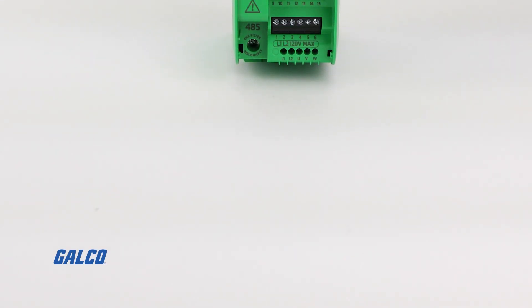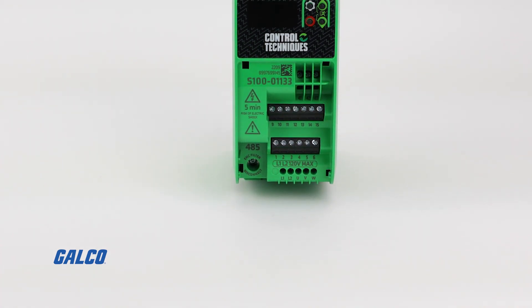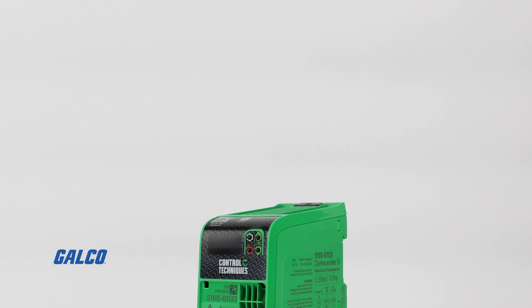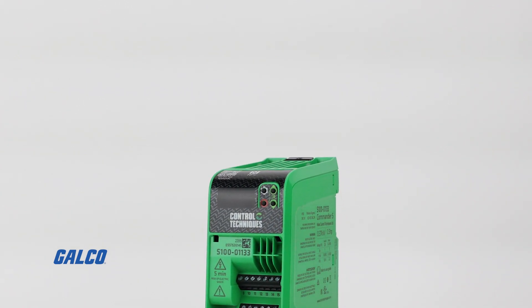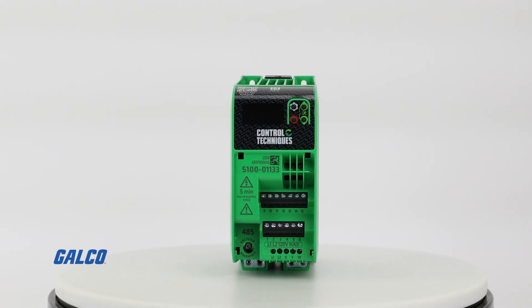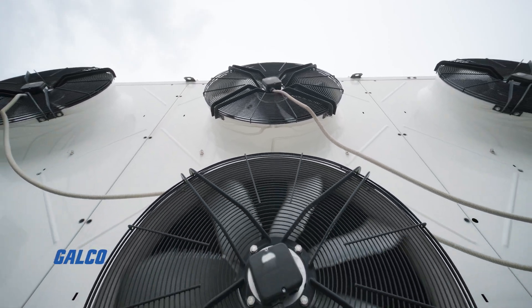The Commander S100 Drive from Control Techniques aims to make simple applications simple. Regardless of what you're using the Commander S100 for, it provides key features that give you reliable control in a multitude of environments.